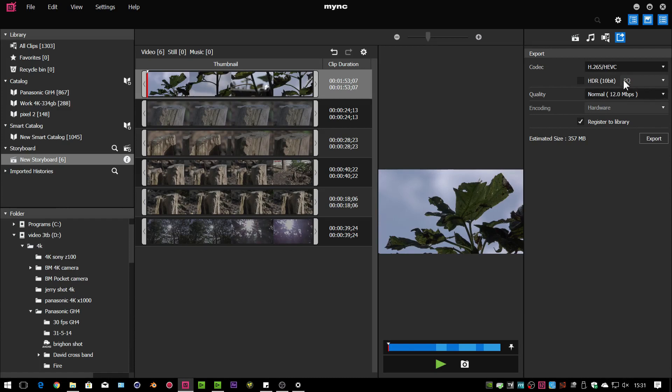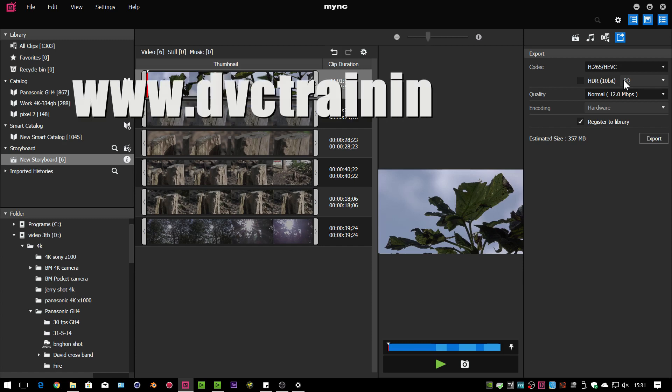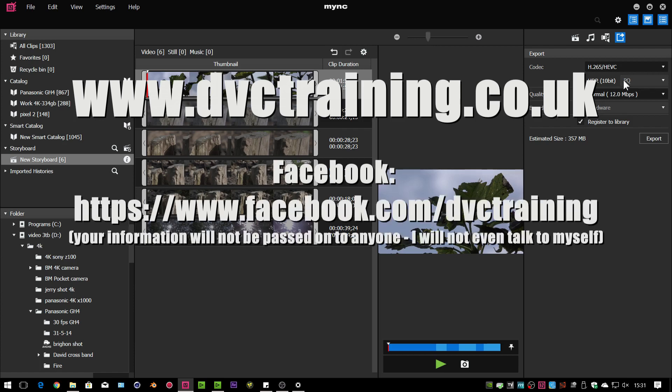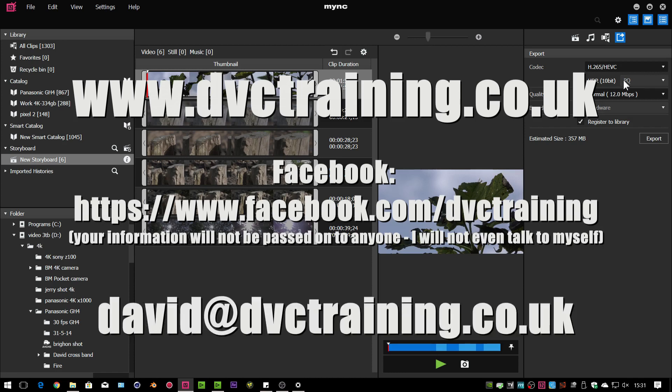That very quickly goes through the changes in EDIUS 9.2. Presumably there'll be an EDIUS 9.3 coming along in a couple of months with more stuff, and when that happens I'll make new videos. You can order EDIUS through my website at www.dvctraining.co.uk, where I'll give you support and help setting it up — and you also get the option to buy my EDIUS tutorial at half price. Don't forget to subscribe to the Facebook page for news on the latest in digital video, not just EDIUS but other programs too. If you've got any questions, email me at david@dvctraining.co.uk.